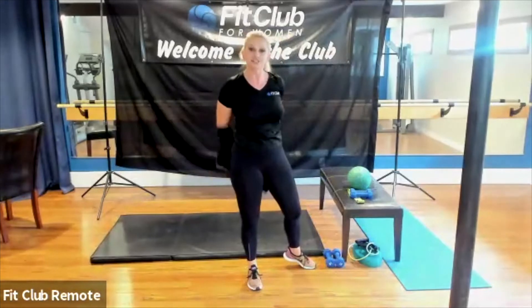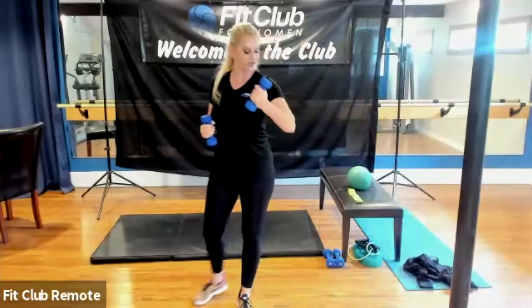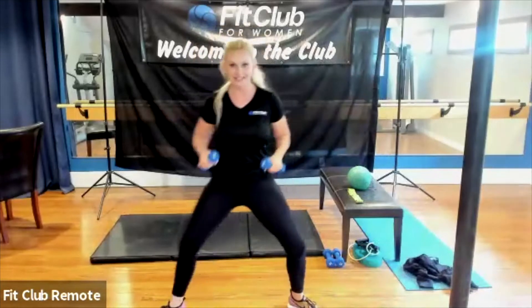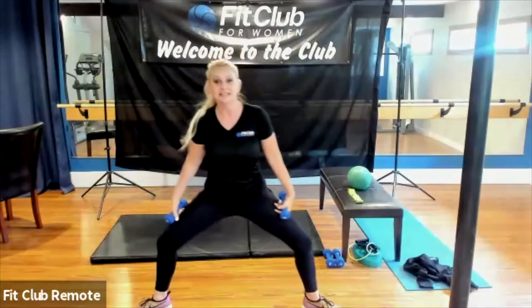So again, you're punching forward, coming back, pinching the shoulder blades together. Go really wide with your feet — it's better for the knees. Press through the heels. Punch and then pinch your shoulder blades together. Every time you punch forward, make sure your shoulders don't come up — keep them relaxed.